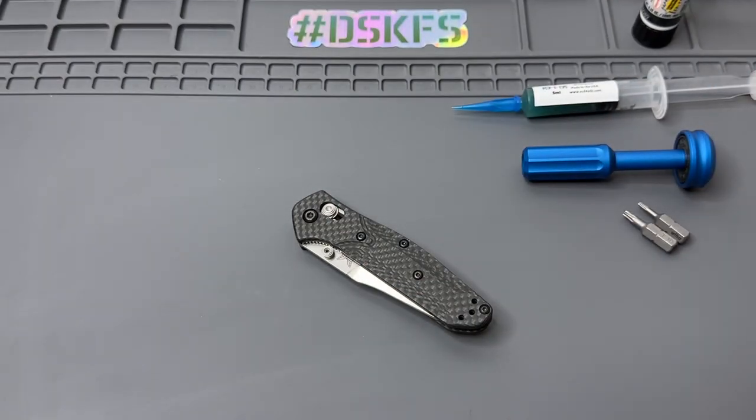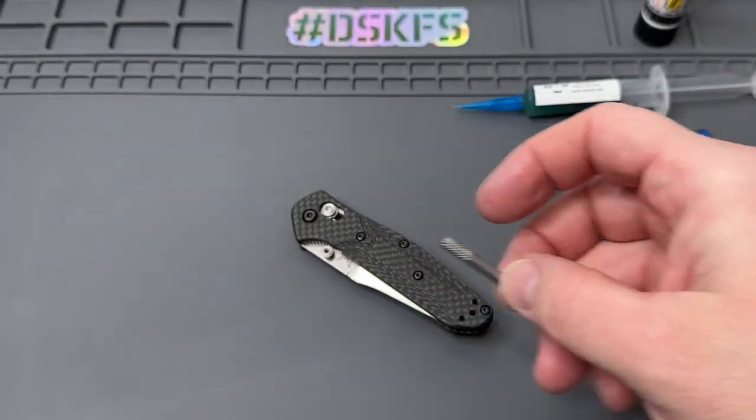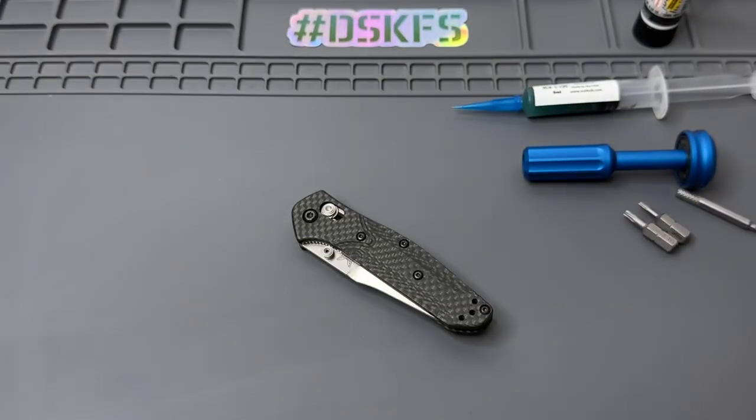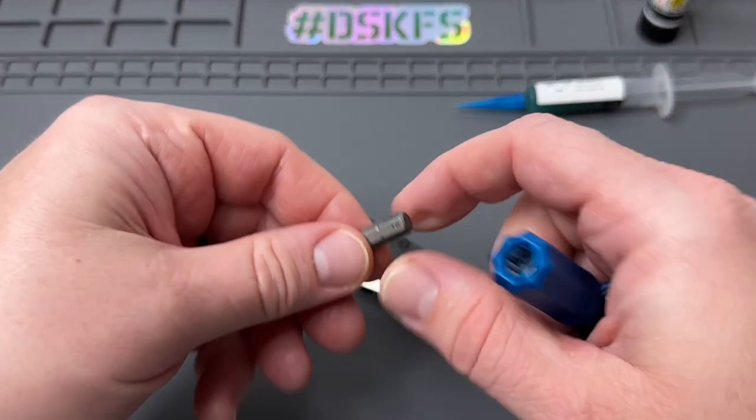And of course we have our tool from Flytanium today — the pivot alignment tool. It goes in there and helps keep things together when you put it back together. And we have some alcohol prep pads so we can get those washers and everything cleaned up. So we'll go ahead and start taking this apart.